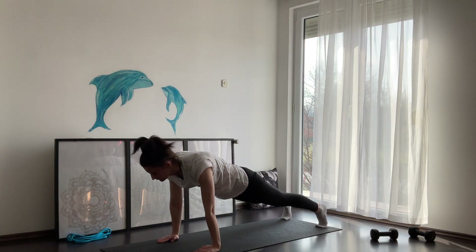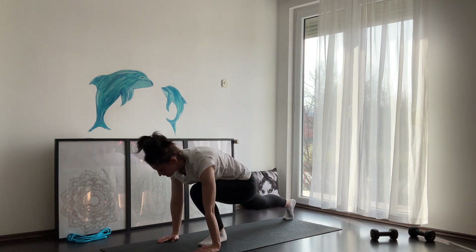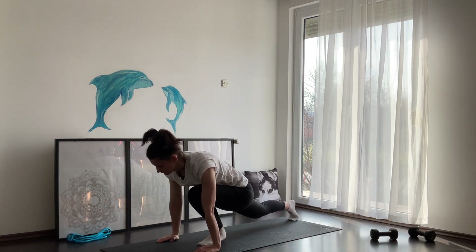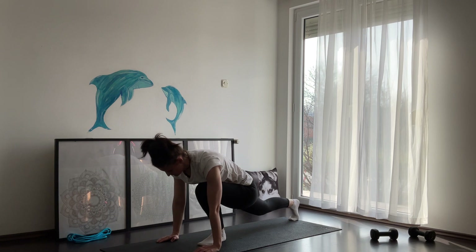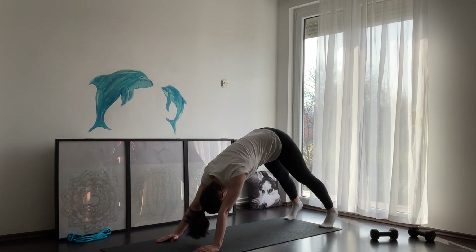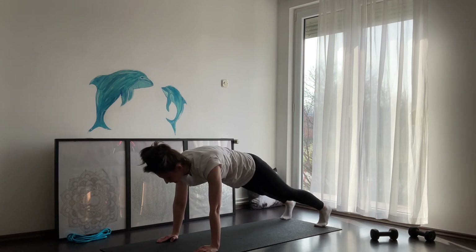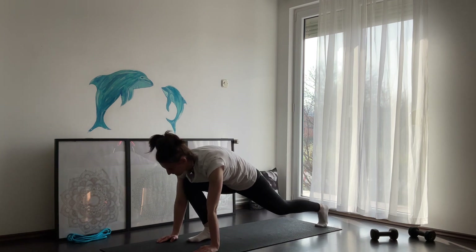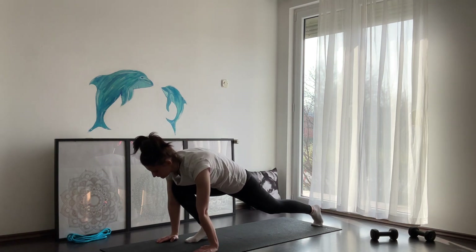Slowly lower down into a plank. Hold here — you can even rock back and forward. Step with your left leg forward and hold here. When you're ready, step back into a downward dog. From downward dog, lower down into a plank again. Hold here, then step forward with your right leg. Hold here for a couple of breaths, then step back into a downward dog.